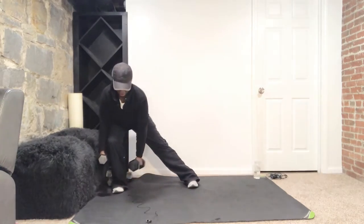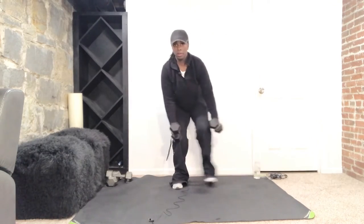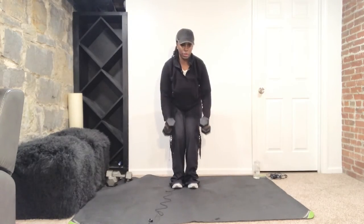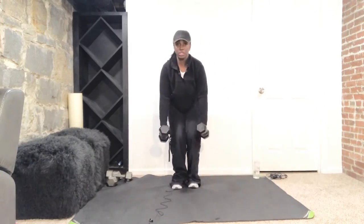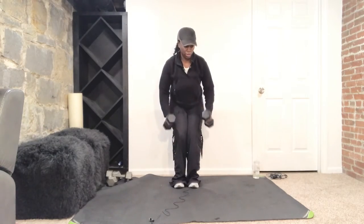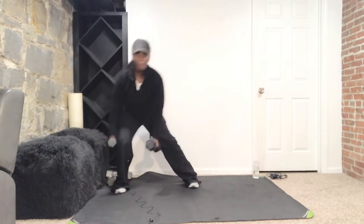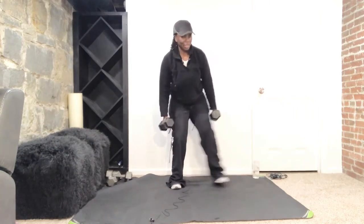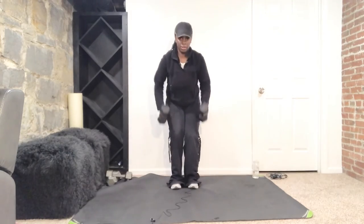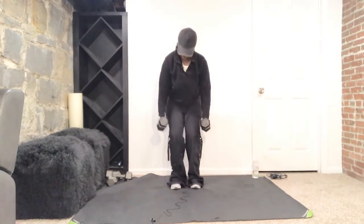Squeeze and down. Step out, knee behind your toe, push up. Four more each side. Squeeze and down — three more, push, squeeze and down. Make sure you keep your knee behind your toe. Belly button in to support that lower back. Almost there — out, in, up and squeeze, down. Last one right here, come on — up and squeeze.